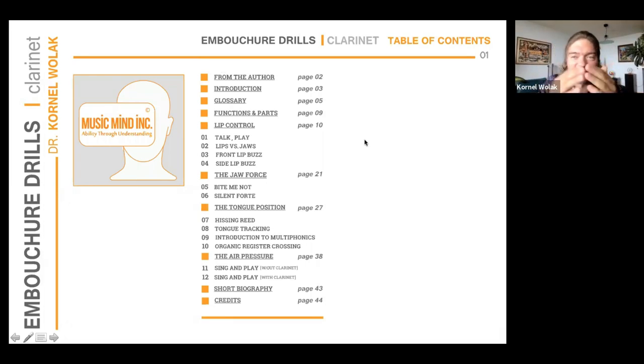Out of that collaboration, two major written books on clarinet technique came up. I authored one on articulation types for clarinet, discussing how to articulate and what articulation types are available beyond the obvious ones. The second book is on embouchure. I presented on the articulation in Orlando a few years back when we were all together in person, and now I would love to present to you on the embouchure drills.